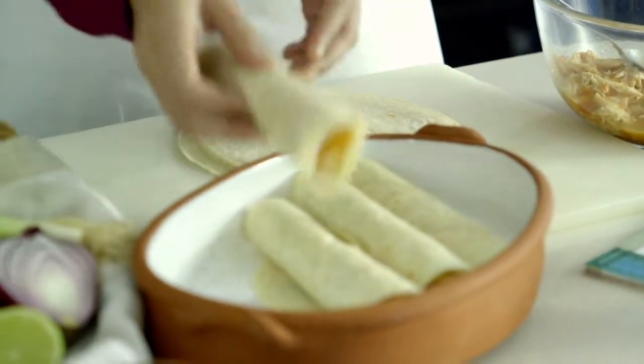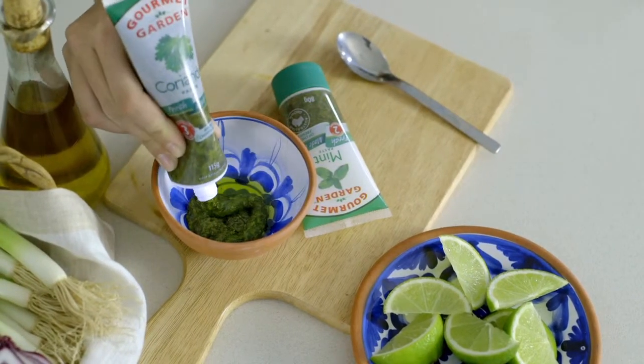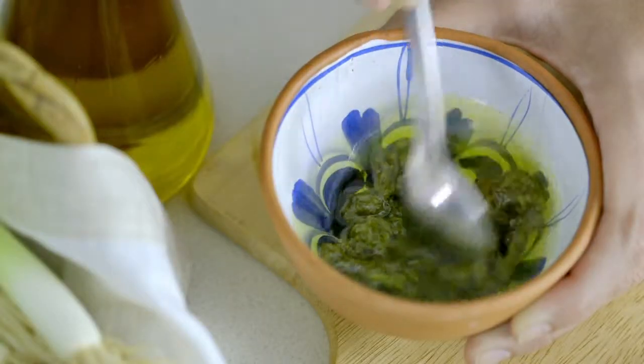Roll and place into a dish. Sprinkle with cheese and bake until melted. Whip up a quick salsa by whisking olive oil with Gourmet Garden mint and coriander.